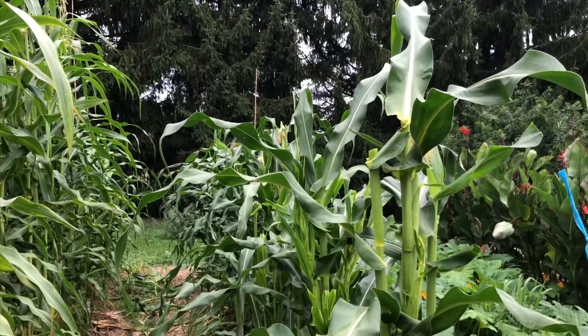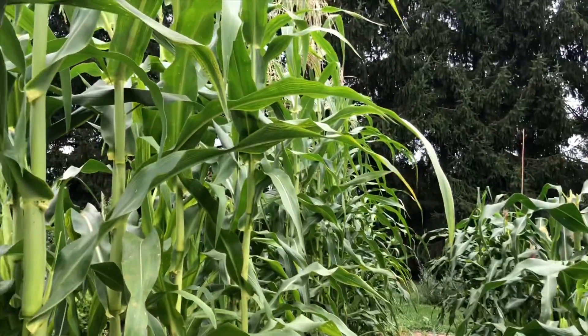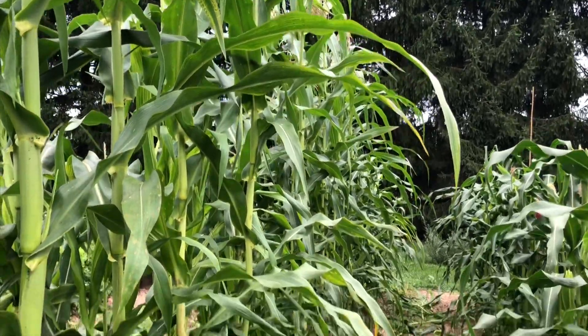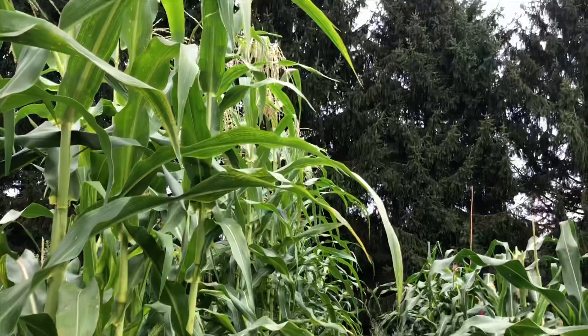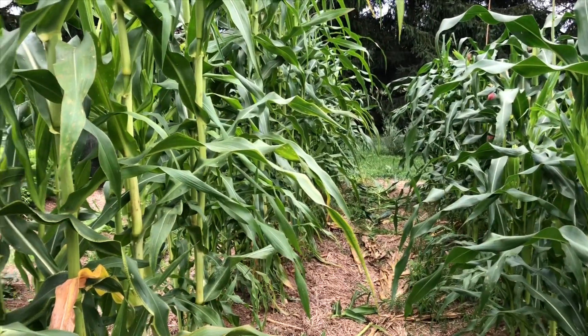So that's the 2019 flower corn project update. I'd like to get another video made once I have this harvested so we can see what it looks like.